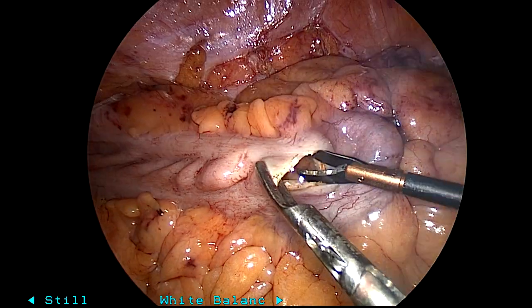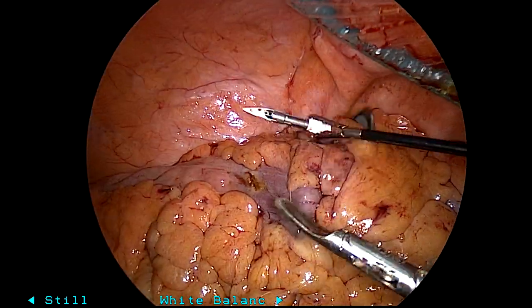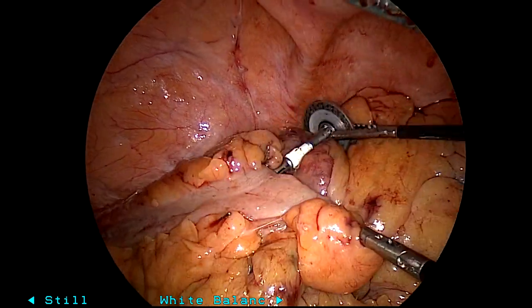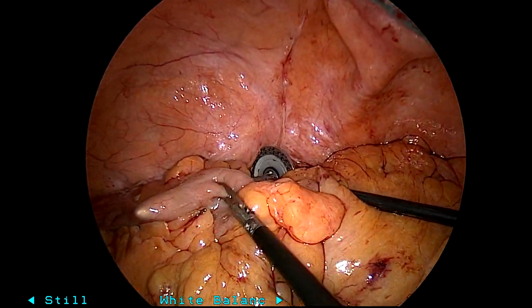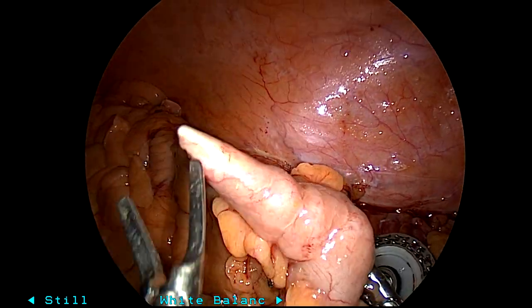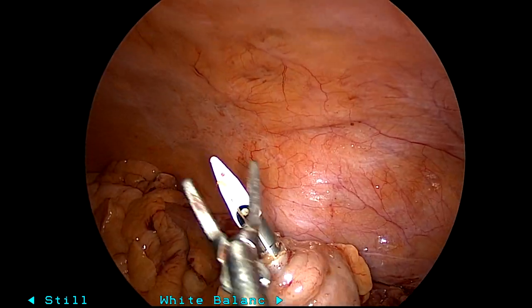Given how big the bowel was and how thick his abdominal wall was, I didn't want to have to extracorporealize the bowel to place the anvil. And due to speed purposes, I was not going to do a hand-sewn anastomosis in this case. I'm just showing my preferred method of doing this.